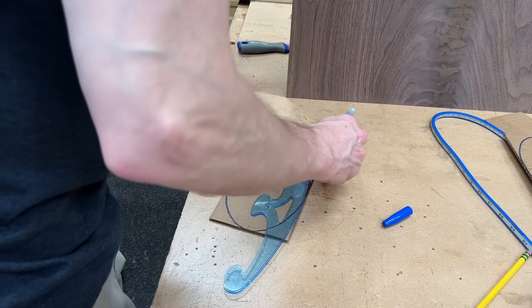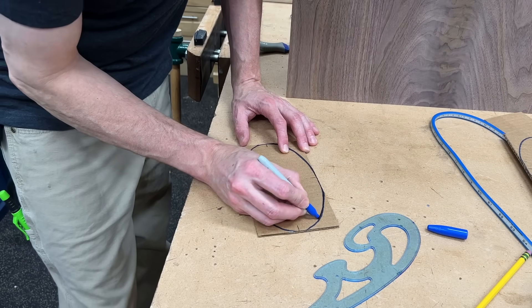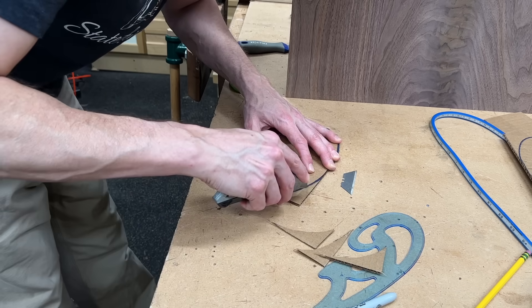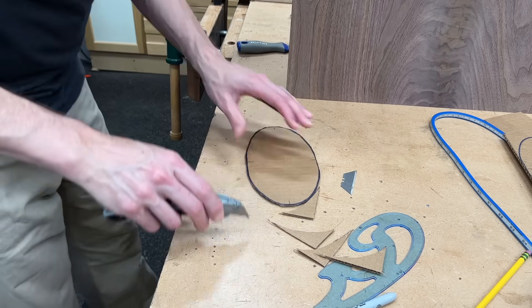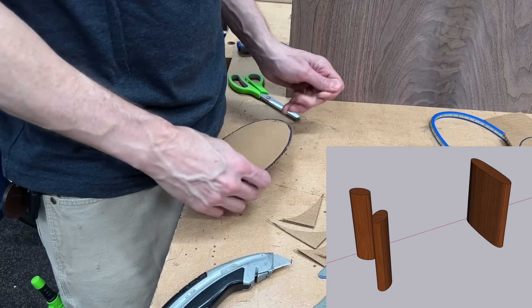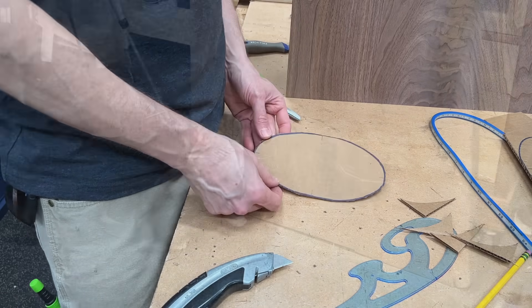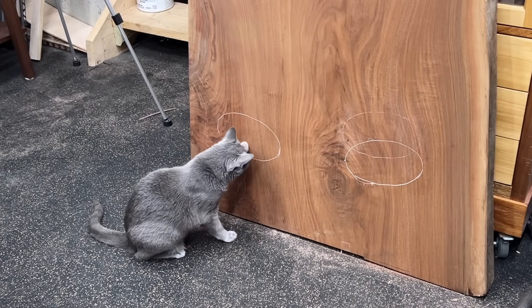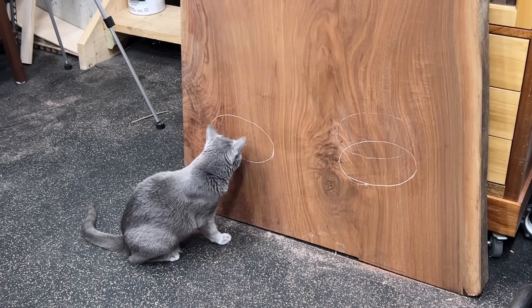Now before I started the shaping process on the big leg, I wanted to work on the two small legs and get those blanks glued up as well. So I just started by free-handing a little design with some cardboard. Now if you remember at the beginning of the video, I showed the SketchUp of the two legs and then the big leg — that was kind of done after I had done these. And then I drew them on the slab to see how they would look. And Lola found them utterly fascinating.